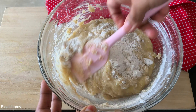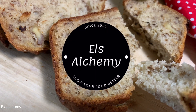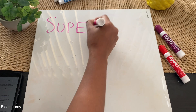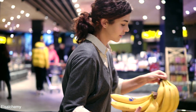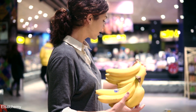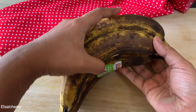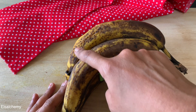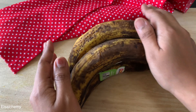Tip one: super ripe bananas. Usually when you pick bananas from the grocery store they are free of blemishes or spots, but if you use them in your banana bread recipe, I hate to say it, you won't taste a banana in your bread because these are very low in sugar and flavor. We need bananas that have numerous black spots and are very mushy to touch.